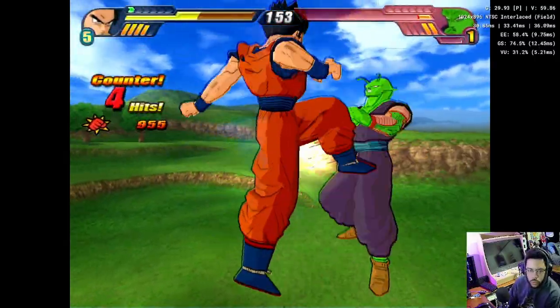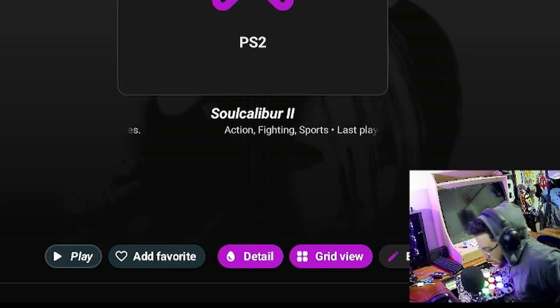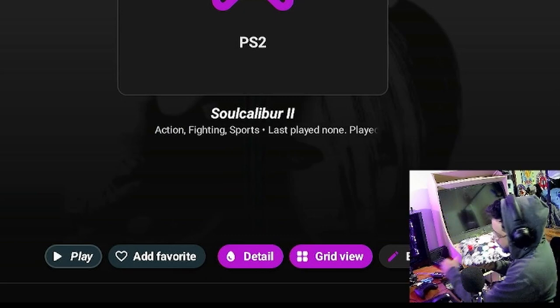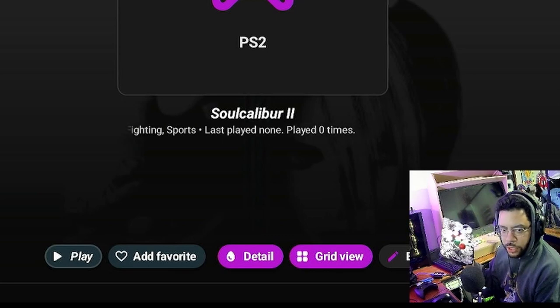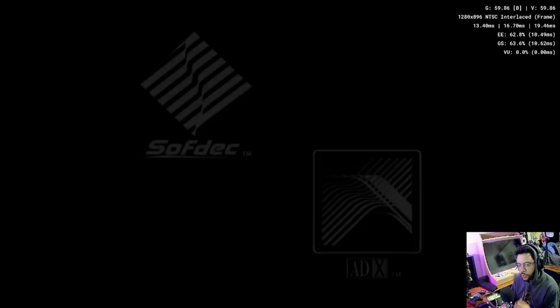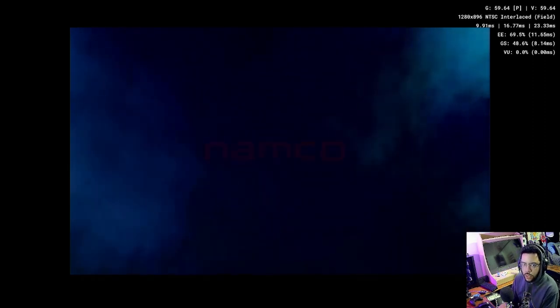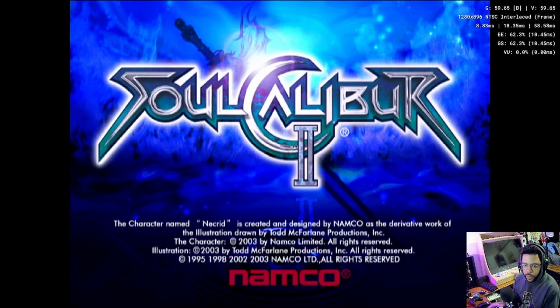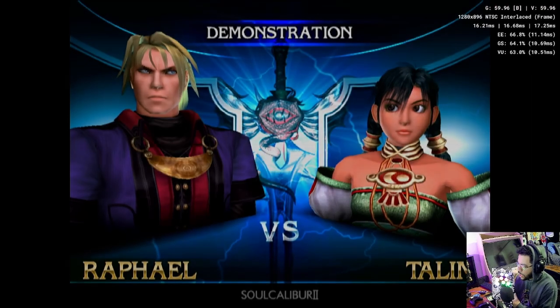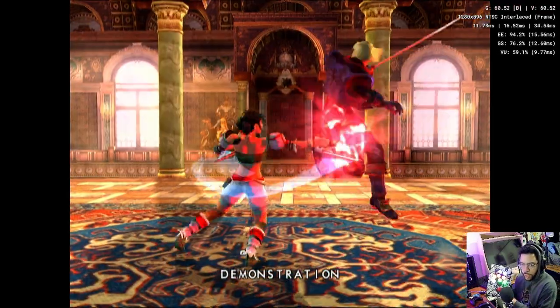Let's move on to our next title — Soul Calibur 2. I have a special surprise: my USB fight stick. I'll put the link for the materials to build this in the description — no soldering involved, it's just a shell and a button kit. This is Soul Calibur 2 for PS2 running at two times resolution, so 1280 by 896. I've already programmed the fight stick to work in the emulator settings — mapped the buttons to the DualShock 2 layout. It's only a six-button unit so I don't have the triggers, but it gets the job done.